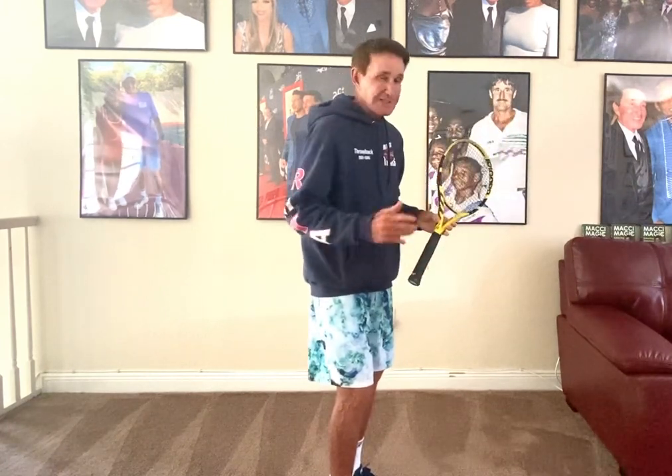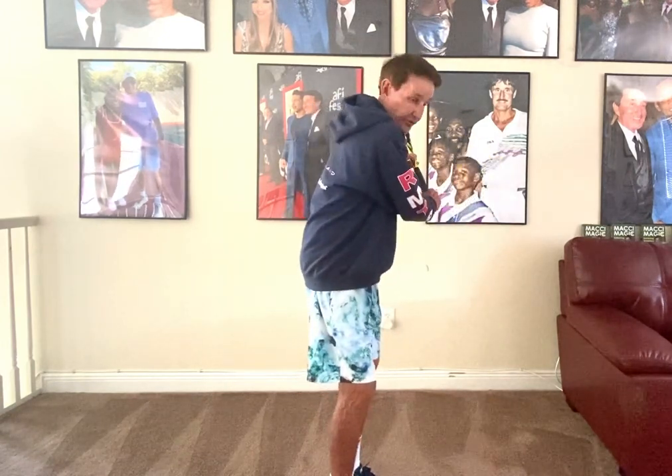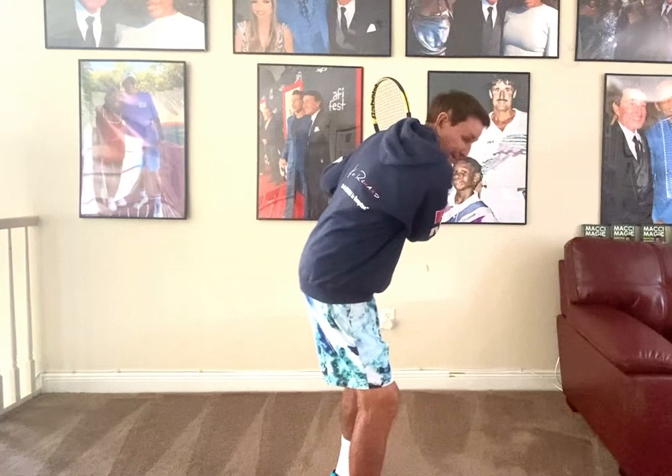They get excited, they have a premature shoulder turn — they don't load the system. Forget the legs, the grip, and all that for a second. Turn that shoulder as far as you can, because there should be a coil and then a recoil.